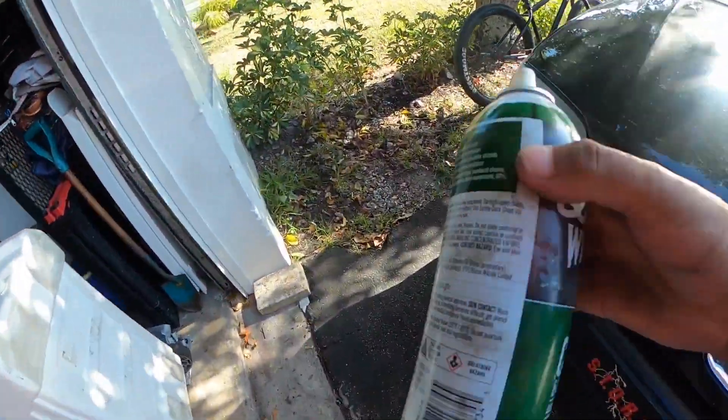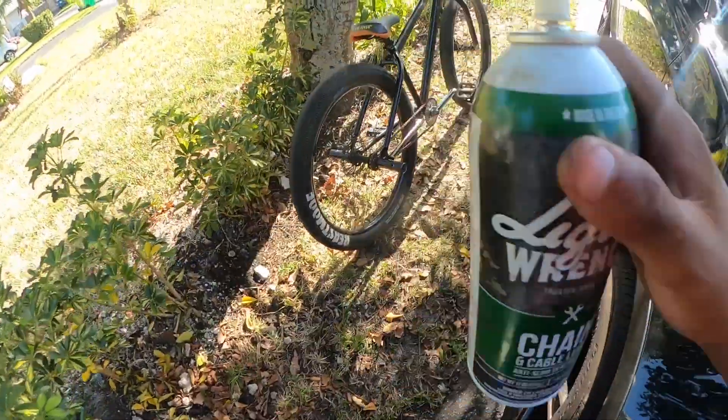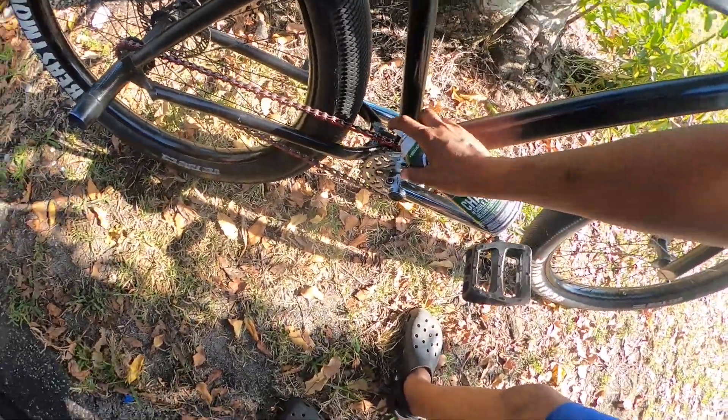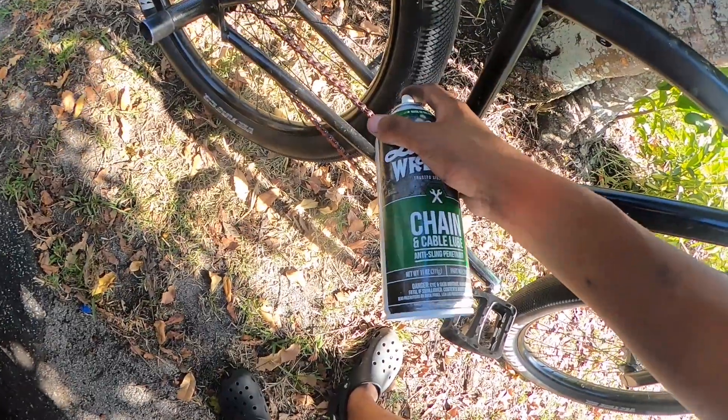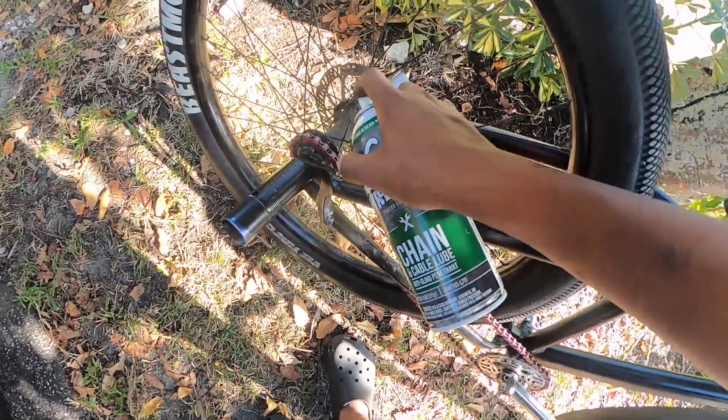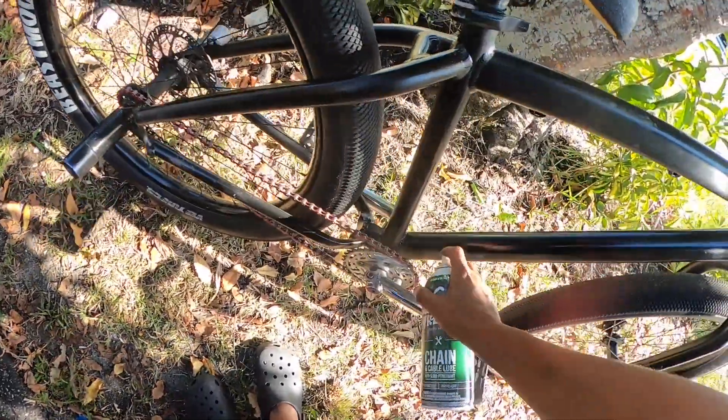So the last thing I throw on bikes is a little bit of — I forget the name, it's like Okay Sling or something like that — so I won't flick all this grease all over the place.